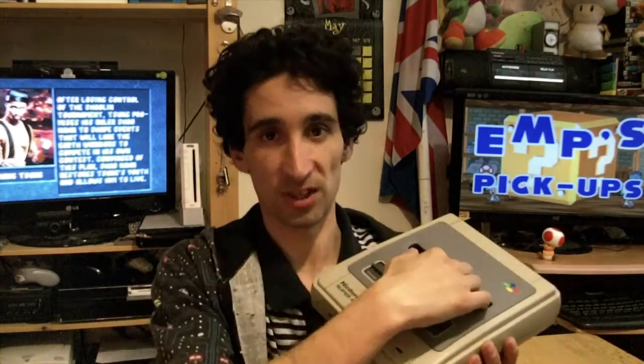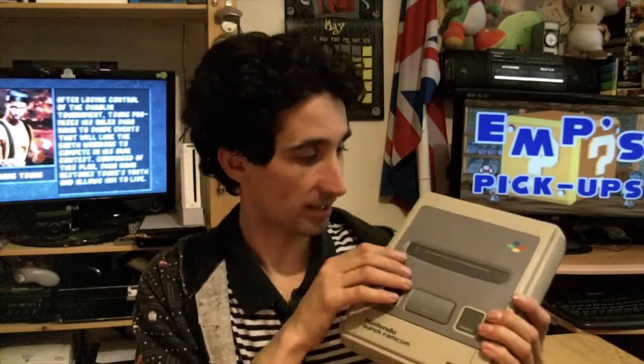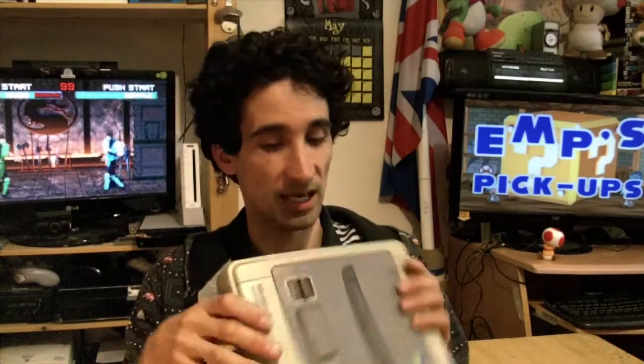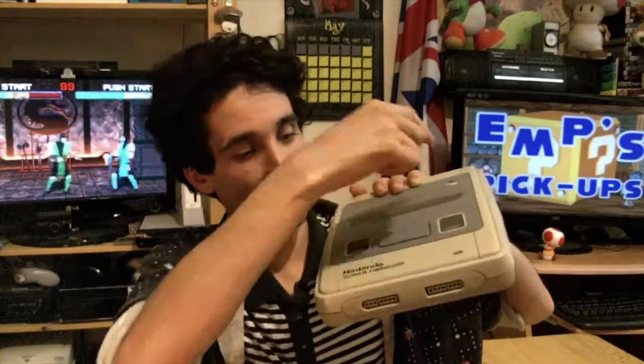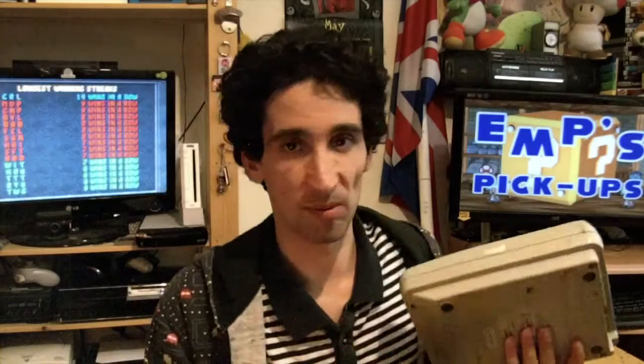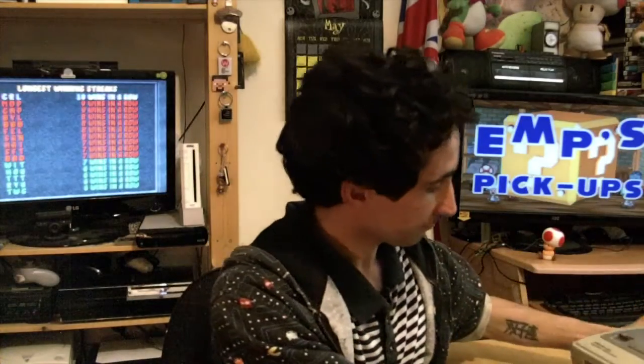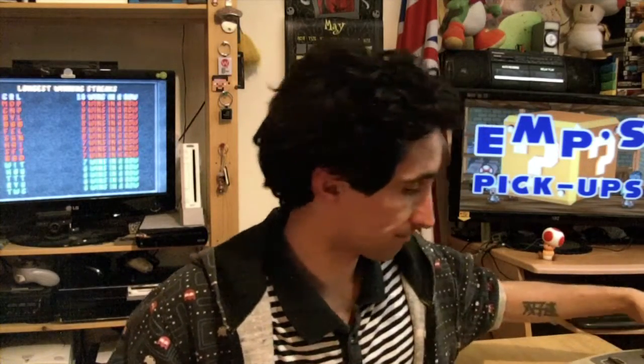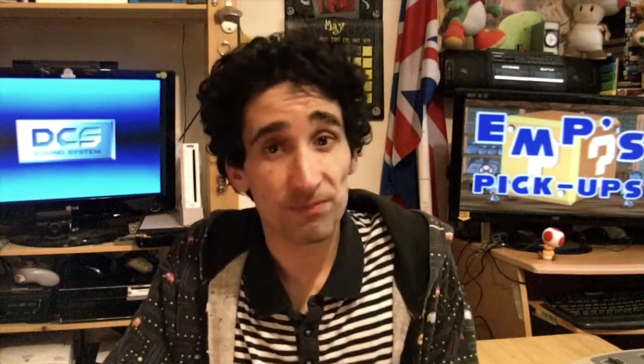I was debating on getting the US Super Nintendo, because with Japanese games I could just remove the tabs and slide them straight in. But with a Super Famicom, I'd have to take the PCB out of the cartridge slot or take the shell off the top, which is a lot more hassle than it's worth. When you take the top half of the shell off, the buttons come with it and there's an eject mechanism underneath — it's just not worth the hassle. So I might just put the bare PCB in, or use my conversion cartridge.